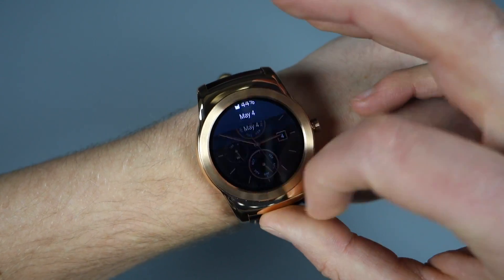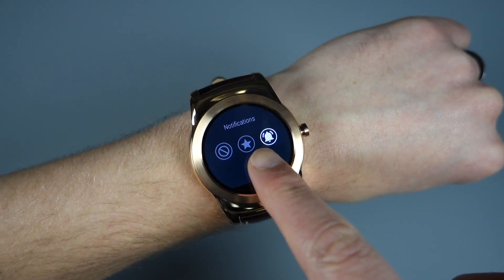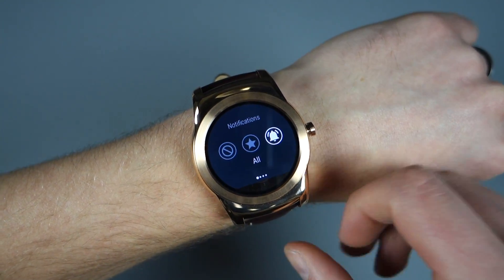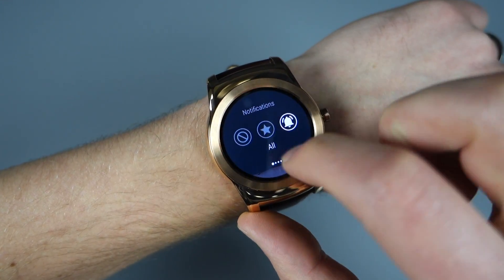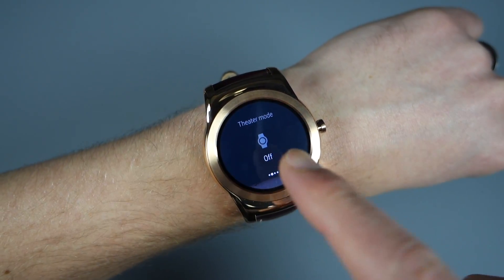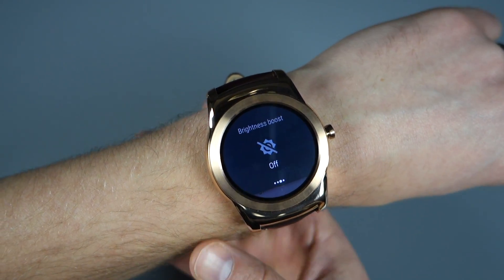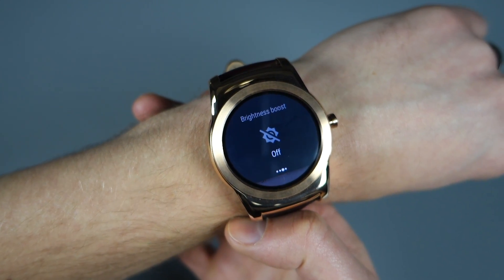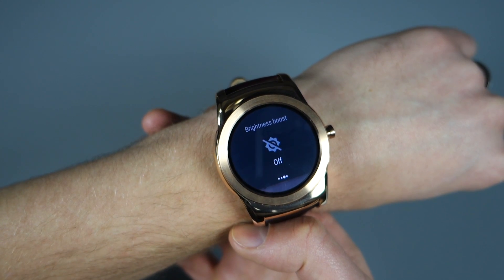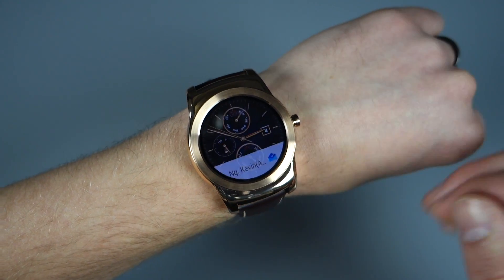If we swipe this down — which you saw me do earlier — you can see they've changed this. So instead of that three-button carousel that was really confusing, you can now just tap on which of these notification settings you want. Also, Theater Mode and Brightness Boost — which used to be called Sunlight Mode or something like that — you can actually sort of tell if they're on or off. They used to be a little confusing; when you tapped on one it was tough to tell if it was on or off.